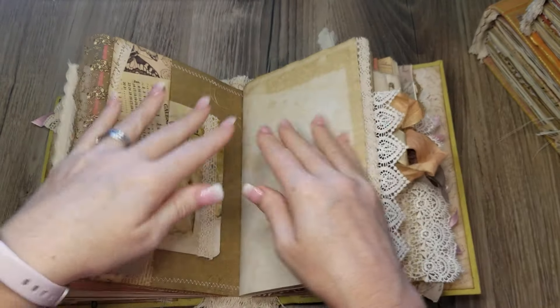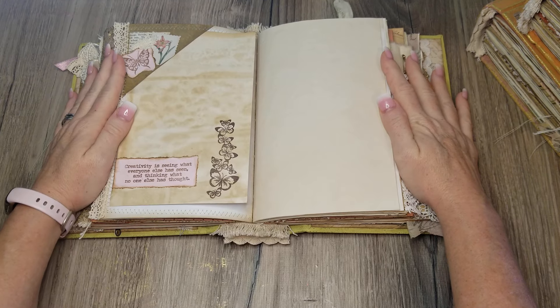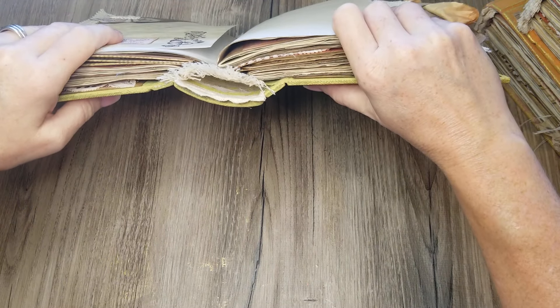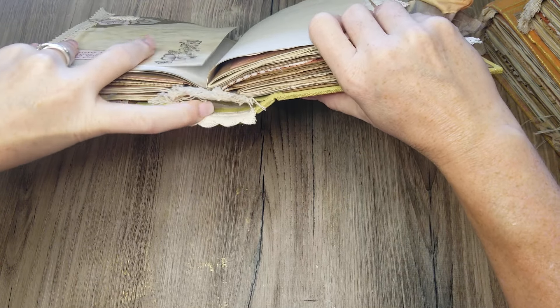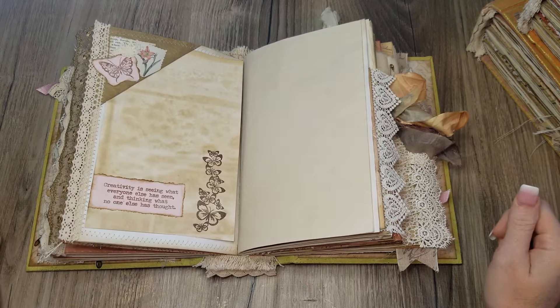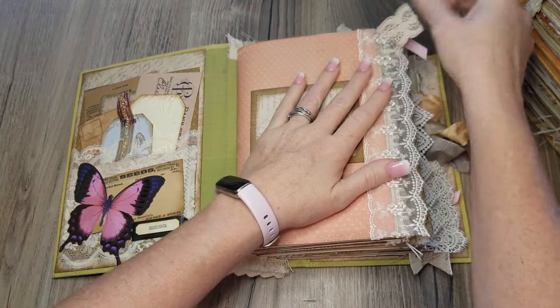The hollow spine means the signature block is not glued to the back of the spine itself — it's hollow. The reason for doing hollow spines is that the journals tend to lay flat for writing more easily, because it flexes up and allows those pages to lay flat. That's what a hollow back spine does for you — just a little bit of educating there.